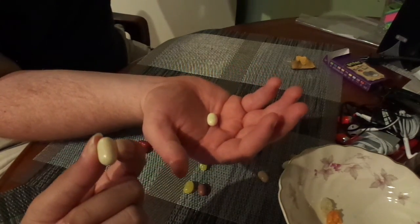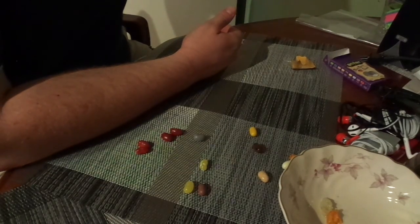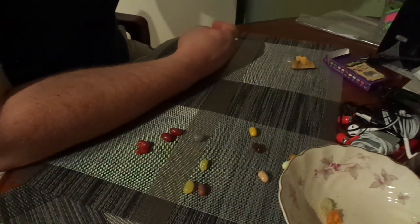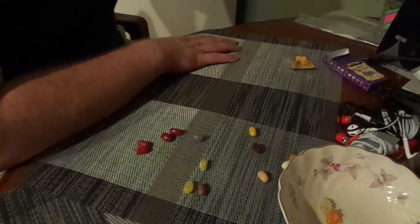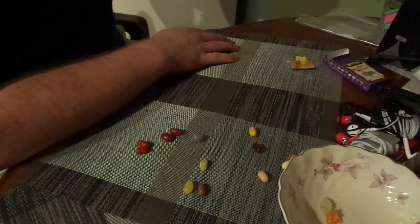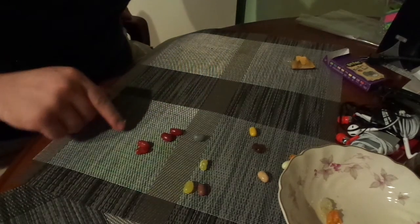These ones are either marshmallow or earwax. Ready? No. Let's do this. That is not marshmallow. Is this what earwax tastes like? Tastes more like a turnip to me. Yeah, something around there. Clearly, whoever works at this factory is a troll.